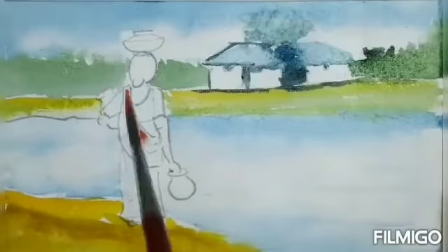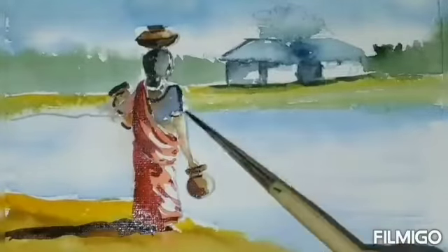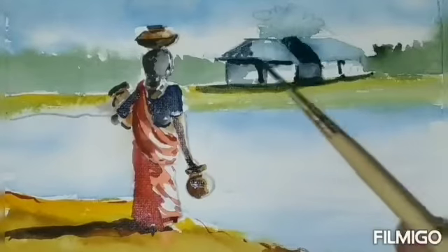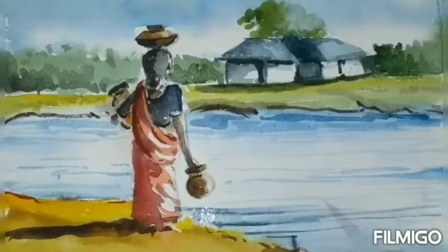Start the coloring with sky, water, and background trees, followed by the human figure with light and shade. Do the same light and shade in background trees and even on the water surface.